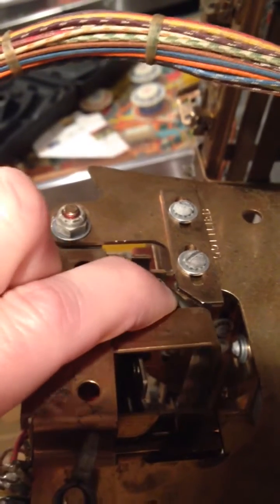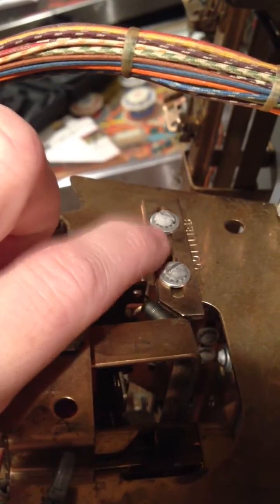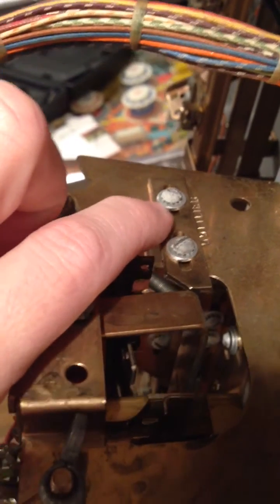Right here is the reset arm for the relay bank, and here's the stopper — the adjustable stopper I was talking about. There's one like this on the other end of the bank. You can see this relay bank is a little bit on the large side.